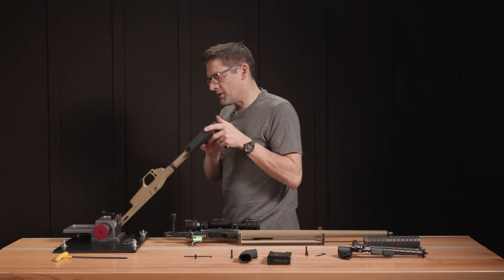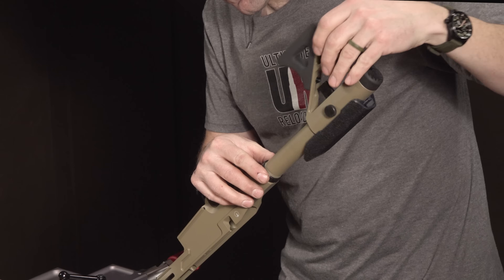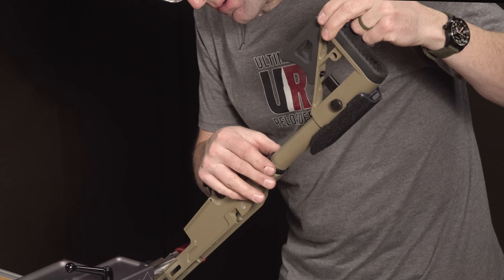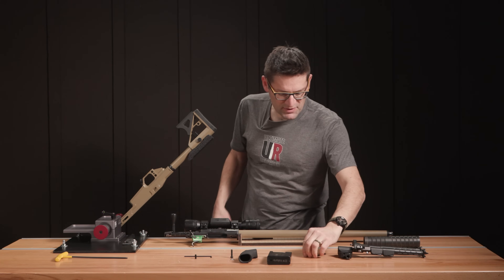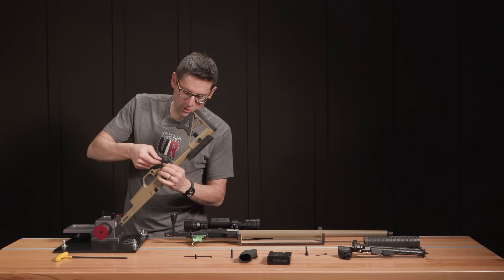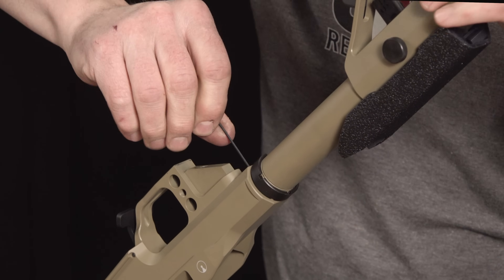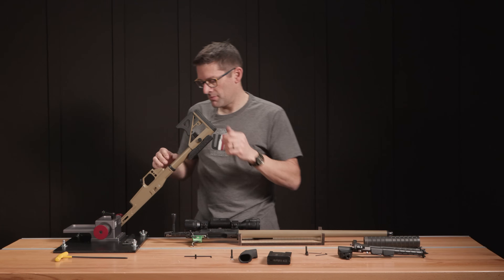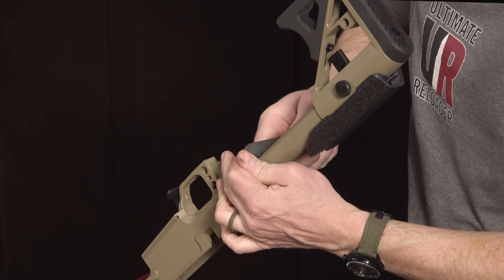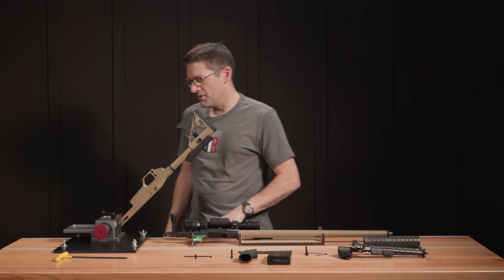Buttstock — go ahead and start to screw this in. I can see the keyway there. We'll grab our set screw; the Allen key for this comes with the chassis, which is nice. We'll get this appropriately indexed, then get our castle nut tightened. So that's tightened down. Castle nut wrench — same as the AR. Don't have to go super overboard with that. The solid nature of this Rock Vice is so helpful when you're doing things like this.